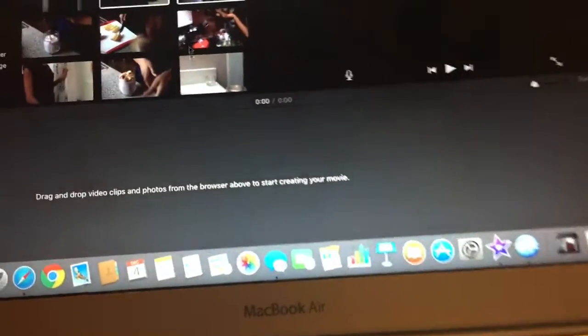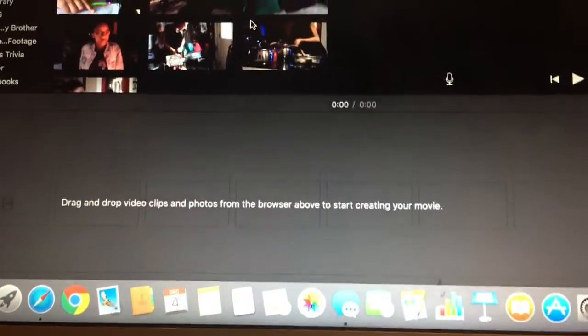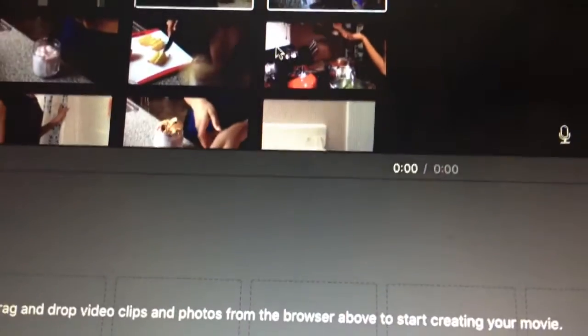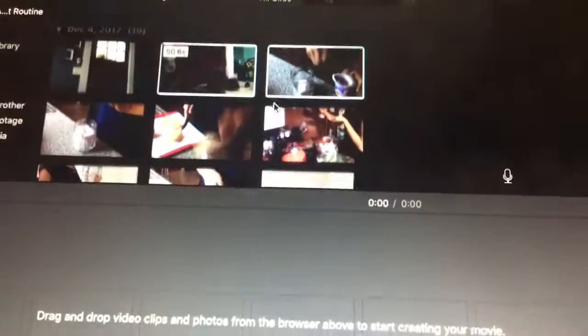I got everything imported. I have to delete the last few vlogs — this doesn't look like everything but I guess it is. I'm gonna look at my footage. It kind of feels like I had more footage, but that's just gonna happen.